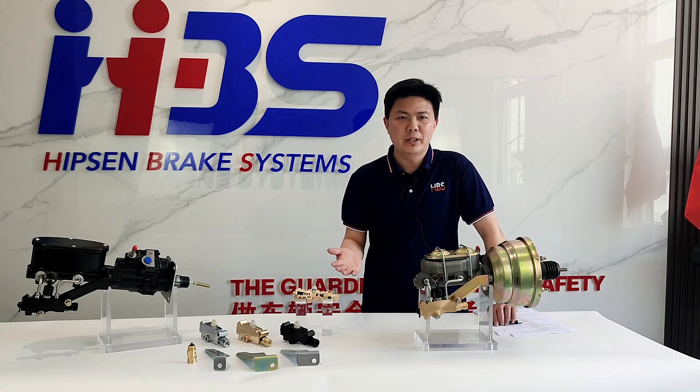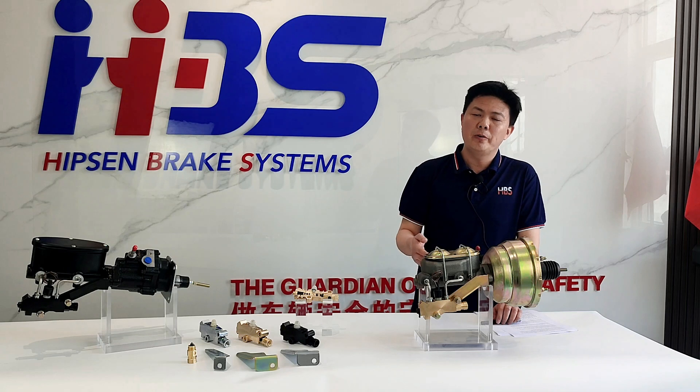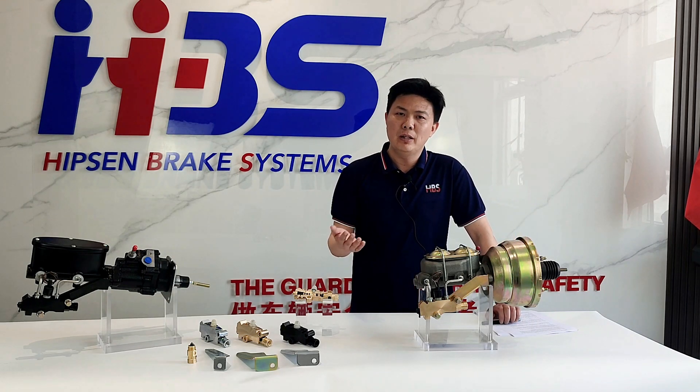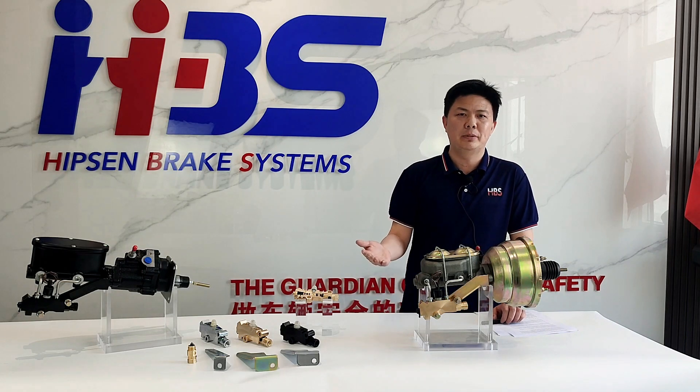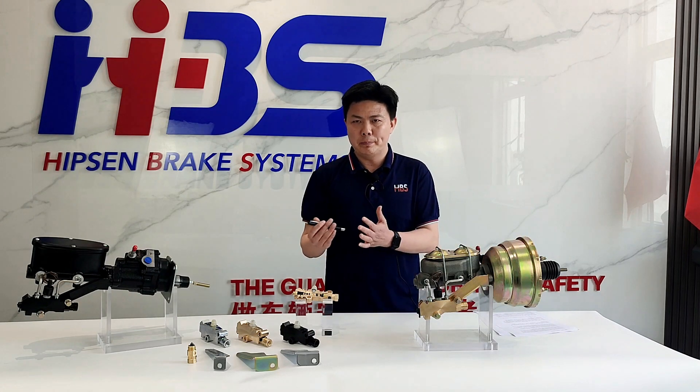The reason I say the proportioning valve is our leading product is because we have around 40% to 50% market share in the North American market, and our products are very loved and popular among high-level reputation customers. Let's talk more about our proportioning valves.